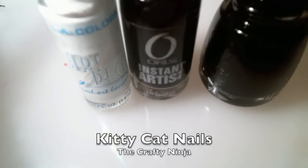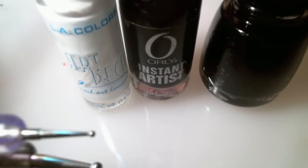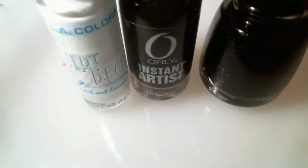Hey guys, today I'm going to teach you how to create a cat, and what I'm going to be using is a white and black nail striper, my black nail polishes, and different size nail dotting tools.